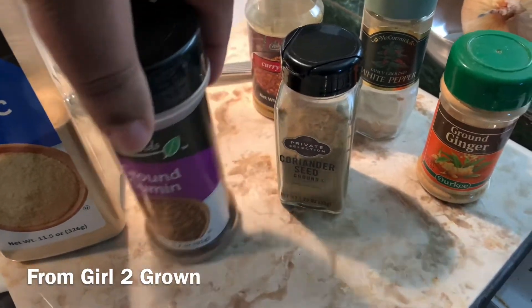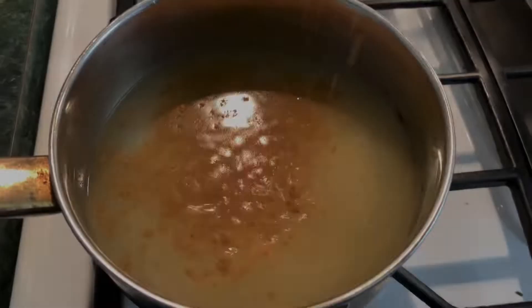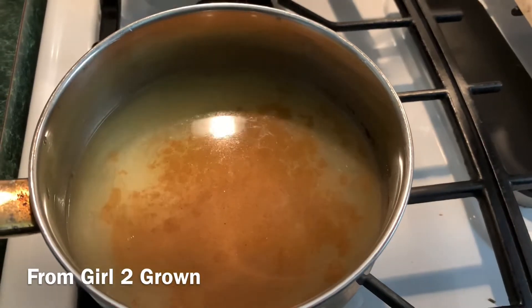From there I'm using a little garlic, some cumin, coriander, ginger, as well as some curry powder and white pepper.